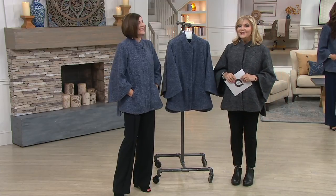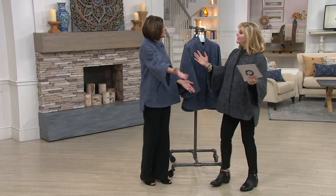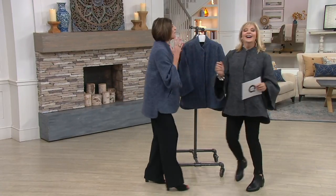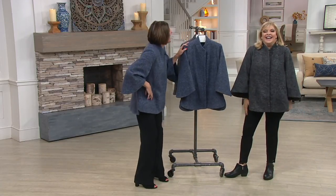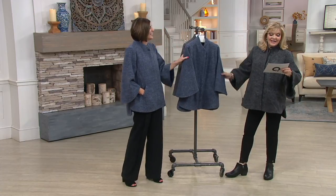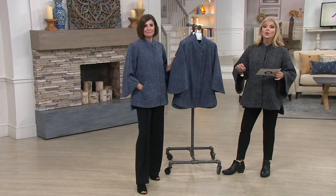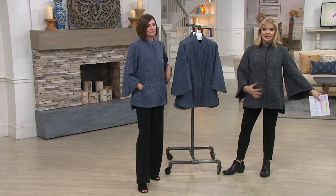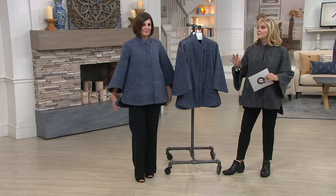We couldn't do this show without H by Halston and Carol Ann Willacek. I'm so happy to be on the show — I had a flashback and almost said good morning! So let's talk about this, because everything we have, we just introduced this the week of September 14th, just a couple days ago. Only order of the year is here, and I'll let Carol Ann tell you about the style and inspiration.